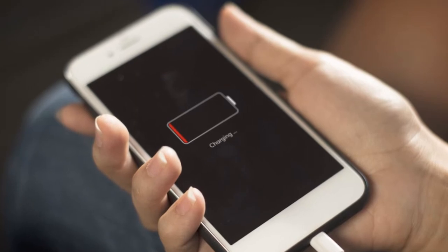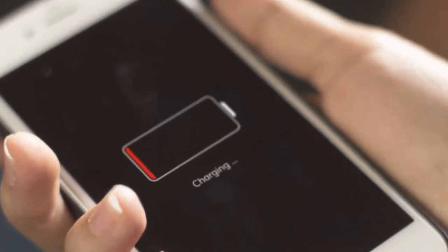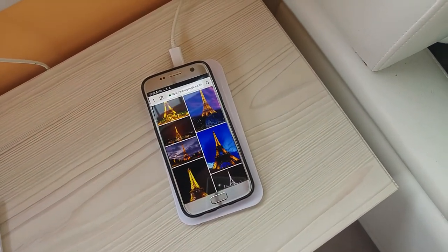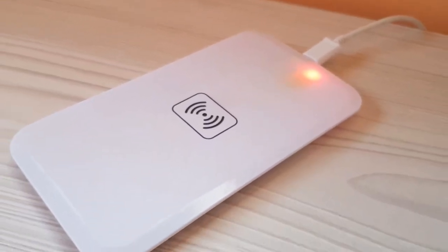Once you go wireless, you wouldn't want to go back. All you have to do to charge your phone is just place it on the charging pad and let it charge. That's it. I hope I exposed you to something you weren't aware of. If you like this video, please subscribe below for more interesting stuff. Thanks!